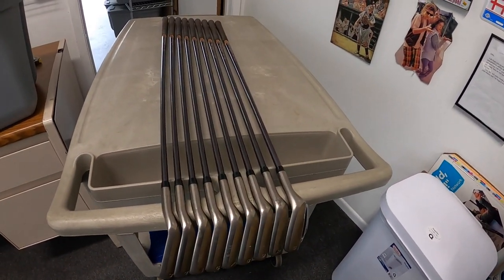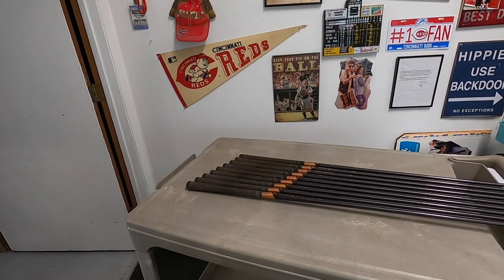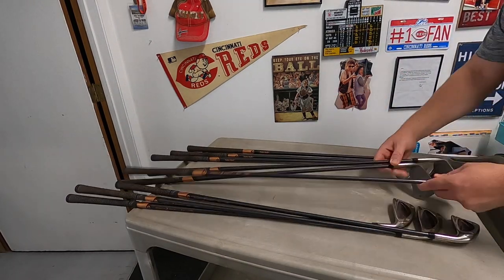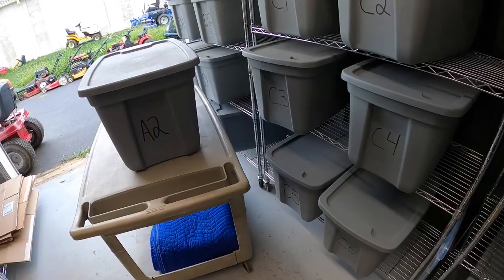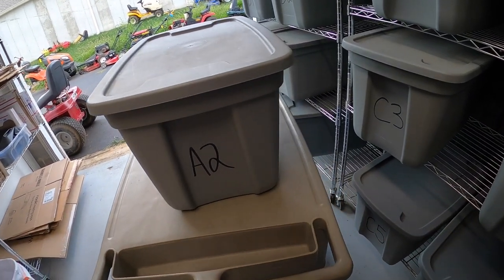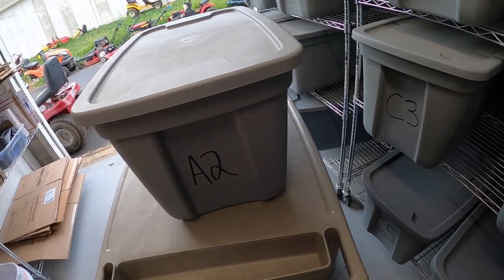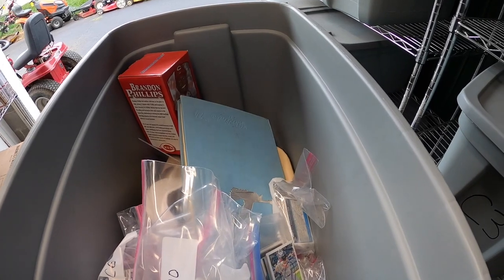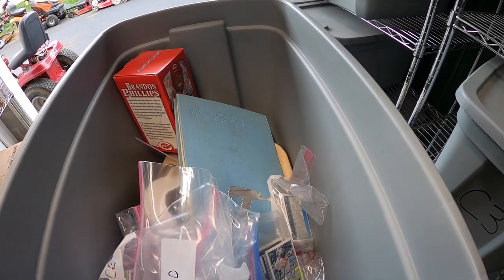These are good to go, ready to list. All right, time to ship out some eBay orders. I went ahead and pulled this bin because I sold quite a few things out of here.